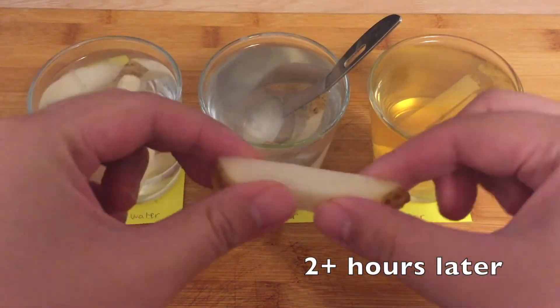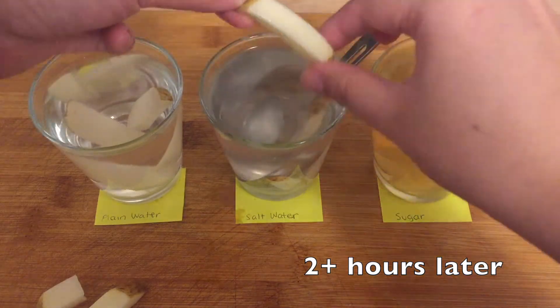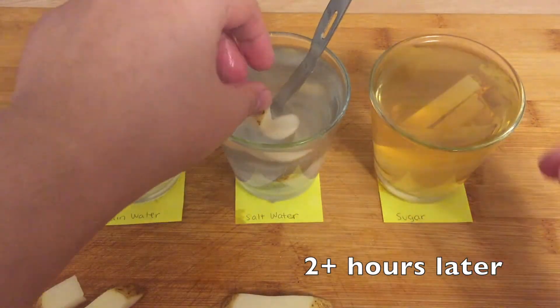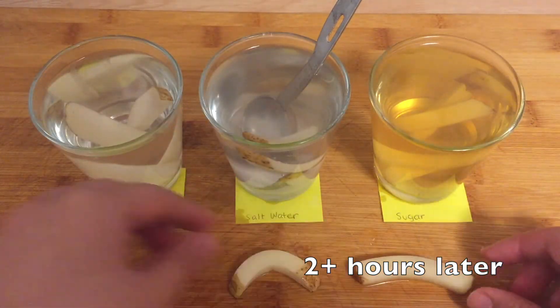You'll have noticed that the potatoes in the plain water are more firm and break easily when bent. The potatoes in the salted water, on the other hand, bend very easily. The potatoes in the sugared water are also bendy but less so than the salted water.